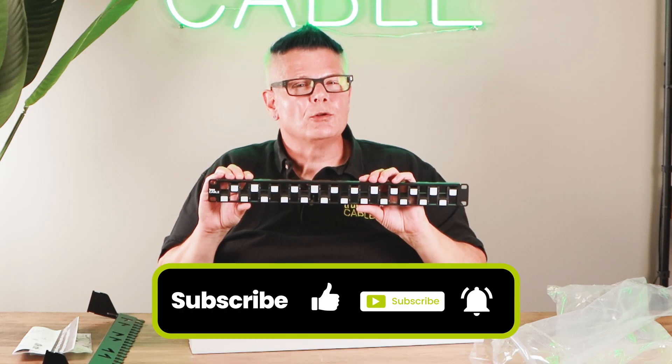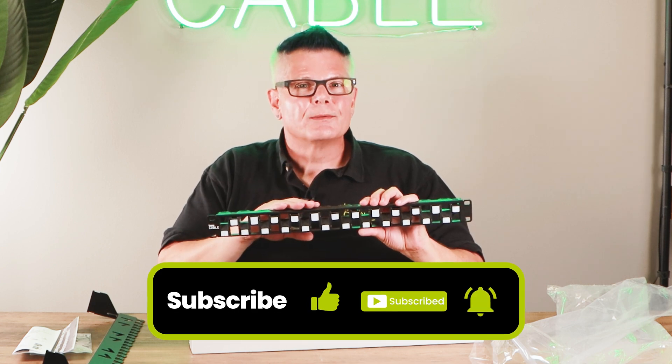So why don't we get into installing this panel and we'll show you how it all works. Be right back.